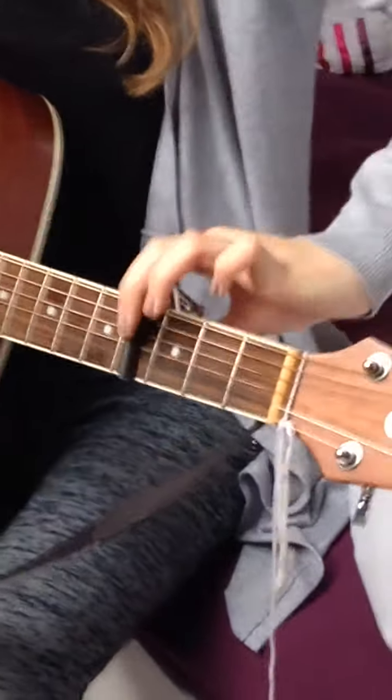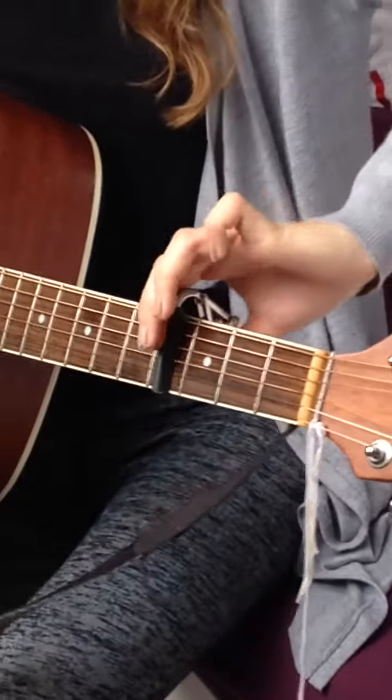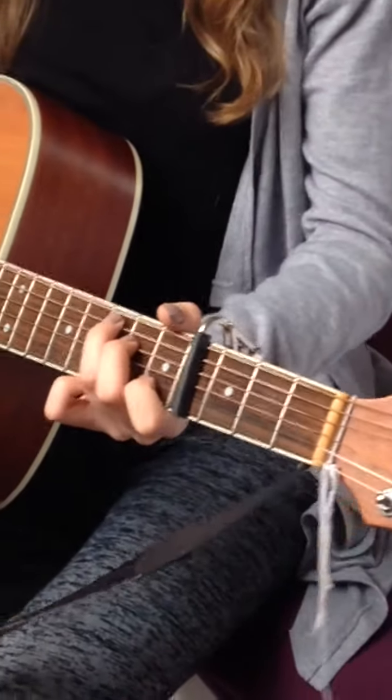You're also going to need a capo on the 4th fret. If you don't have one of these, I'd highly recommend you get one — they're very useful and you need them to play an awful lot of songs.